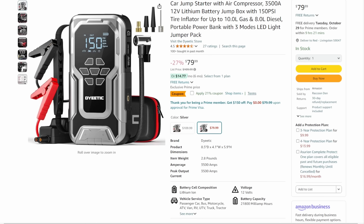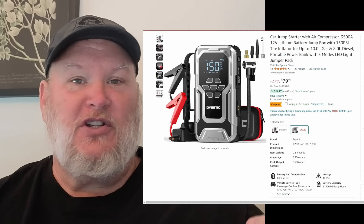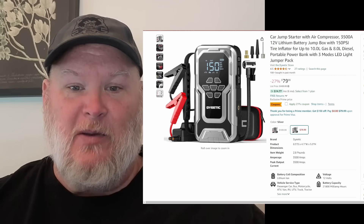First off, we've got to thank today's sponsors. First one is Ditec — this is their latest version of their inflator combo slash jump starter. I love these units. I love that they're combining them so you're not trying to maintain two units in your car. It's a 3,500 amp, 12-volt lithium-ion battery jump starter, 150 PSI tire inflator, up to 10-liter gas, 8-liter diesel. For your average half-ton truck, most cars, this will be plenty.